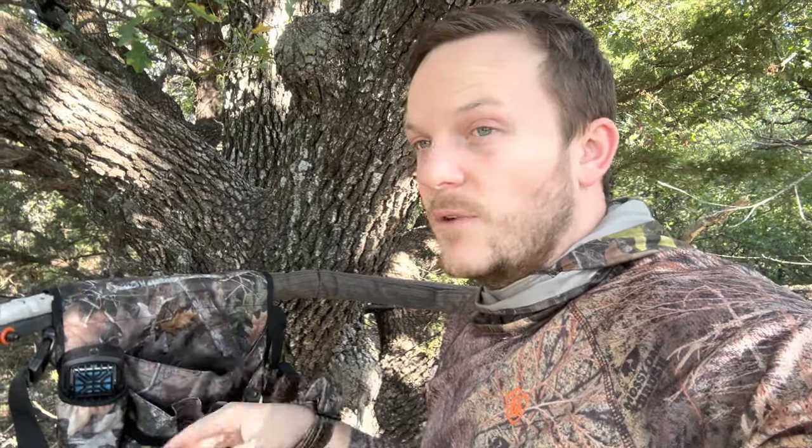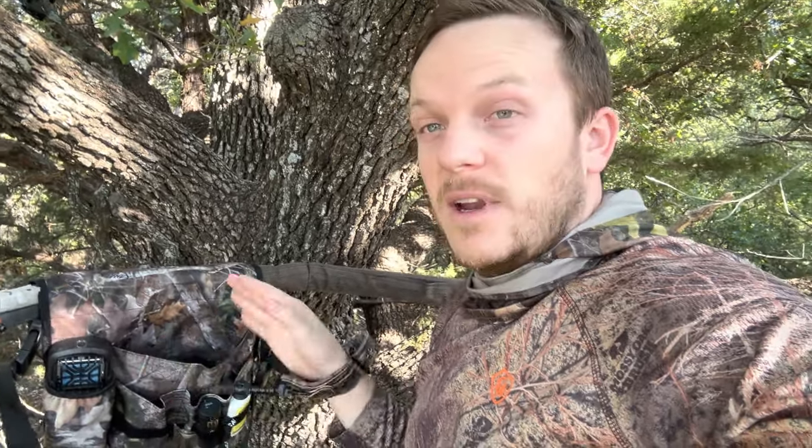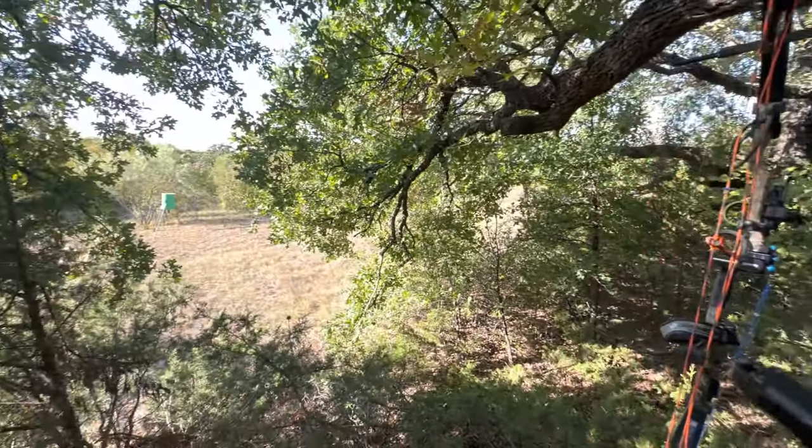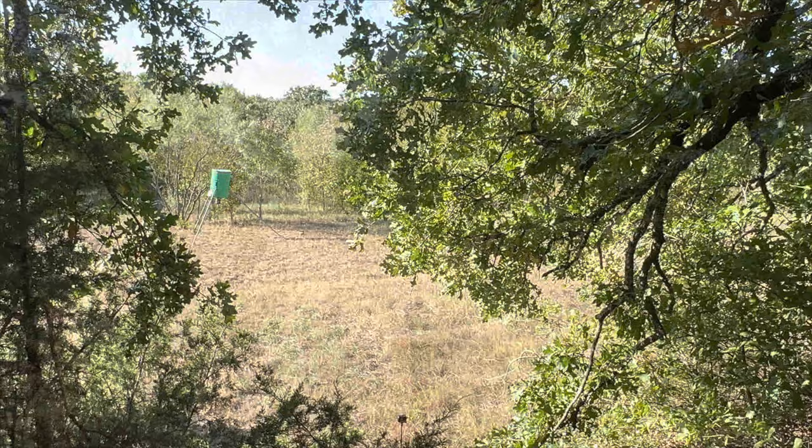It's about 4:30 in the afternoon and I just got set up. I've got my boot bandolier — you can use it in multiple different ways. Right now I've got it just strapped over. I've got my Thermacell going, my remote for my cameras, some Windicator, and my rangefinder in here as well. I've got my bow hanging over here. Hopefully we get a nice buck or a big doe to come in today.